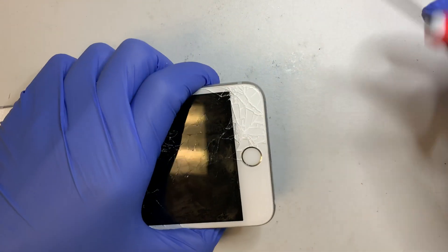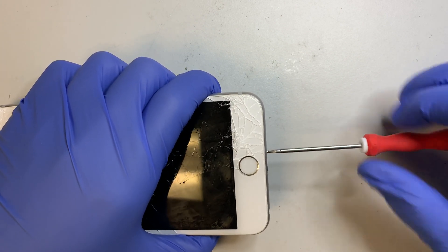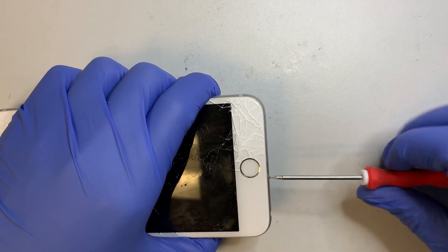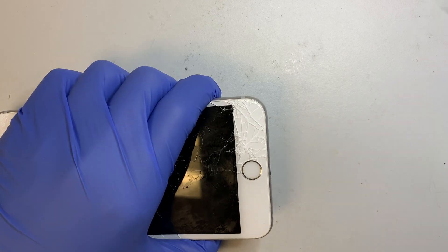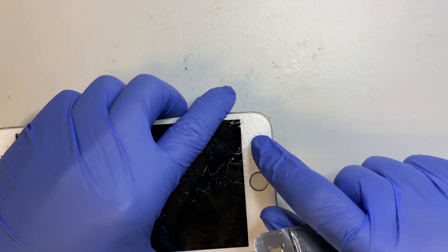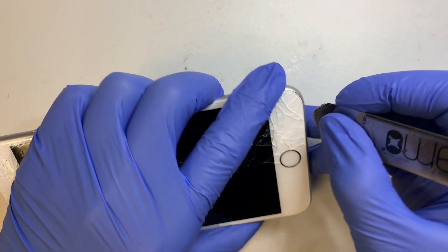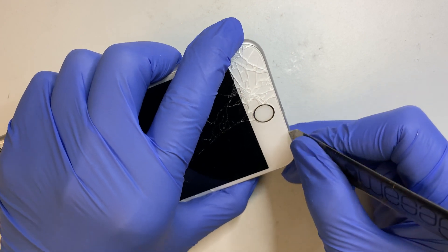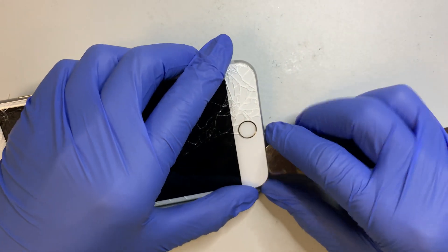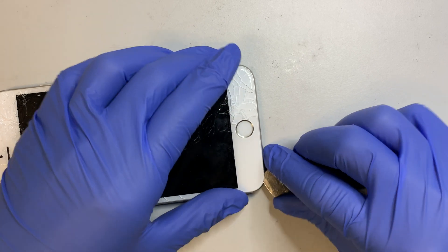The next step is to remove the two screws from the bottom. But before you do that, I recommend you have a safety goggle or some kind of protective gear to protect your eye, because you have this broken glass and sometimes when you try to pry it open or do the repair, you do not want that broken glass to fly into your eye. So make sure you have protective gear for your eye or face.